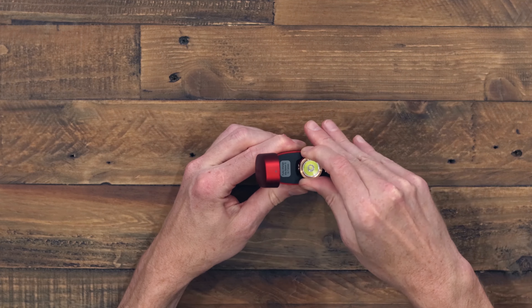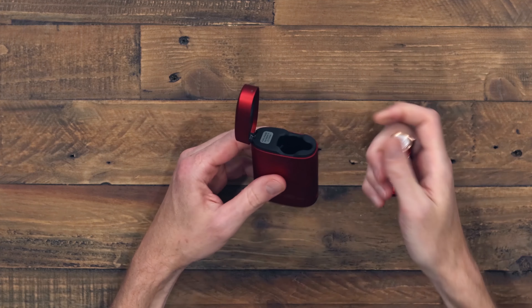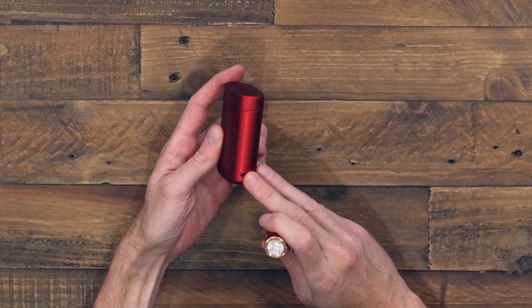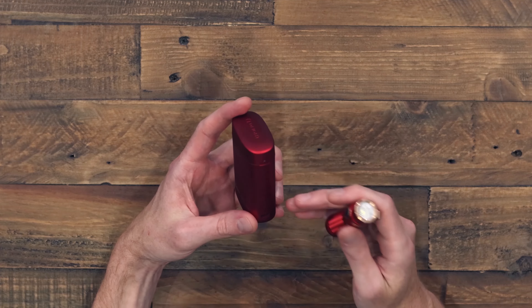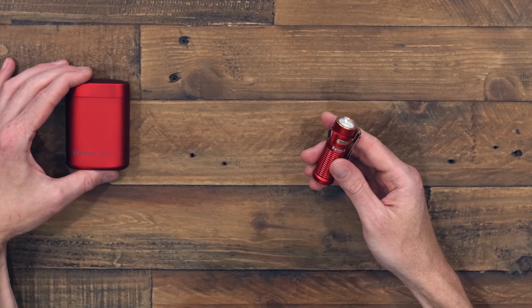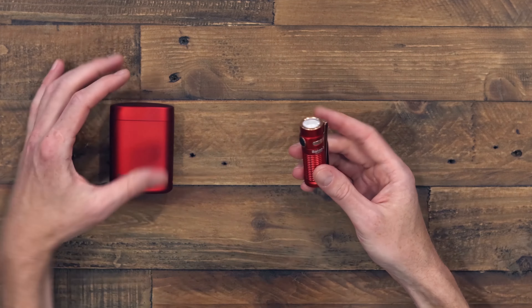Tyler here, and we're back for the GPKnives EDC of the Month. Let's jump right in. This month we've gone with some more festive choices in some brighter colors.